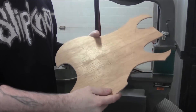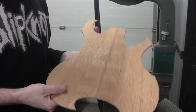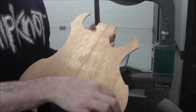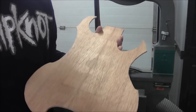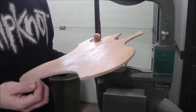There it is — our basic cutout. Now we're going to grab a couple of materials and I'll show you what we're going to do to lay out the electronics cavity plate so that it lines up with the actual cavity. I'll grab a couple of tools and we'll head over to the assembly table.